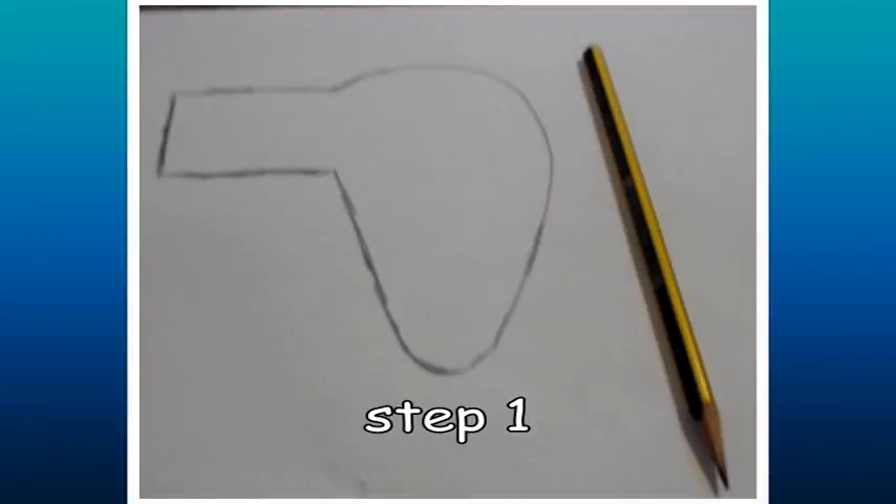The method is simple. To start, you have to draw a pattern of the ear. You can draw on a piece of paper the shape of a dog's ear. It will depend on what kind of breed of dog you want to make — longer, shorter, broad, narrow, and so on. In this case, I drew a small but broad ear, as I want to make a Dalmatian ear. When you have it ready, add a rectangle on the left side. It will serve to join it to the tiara.